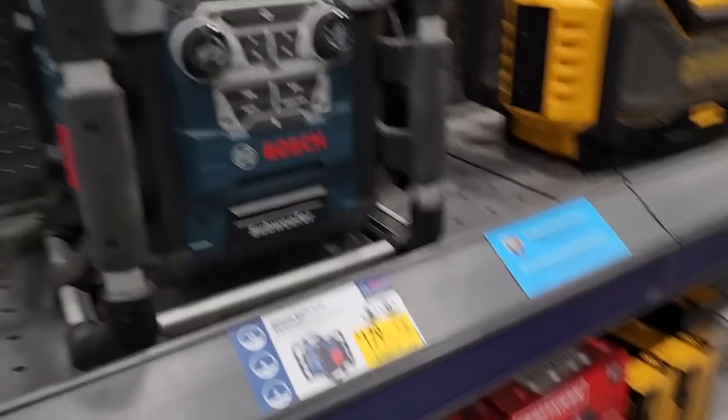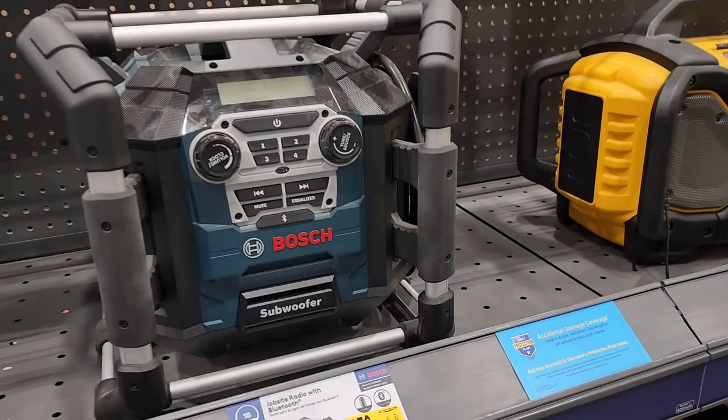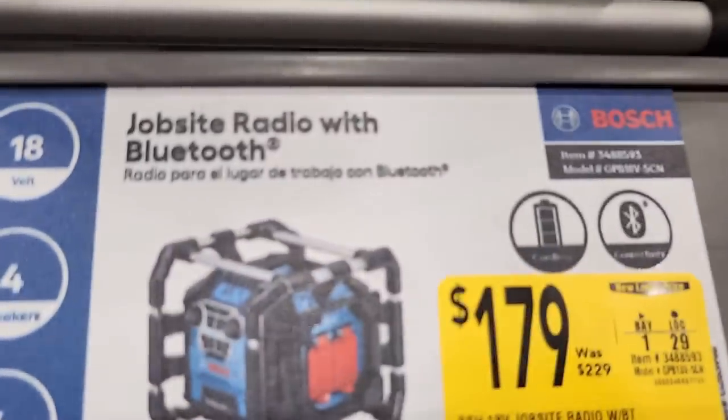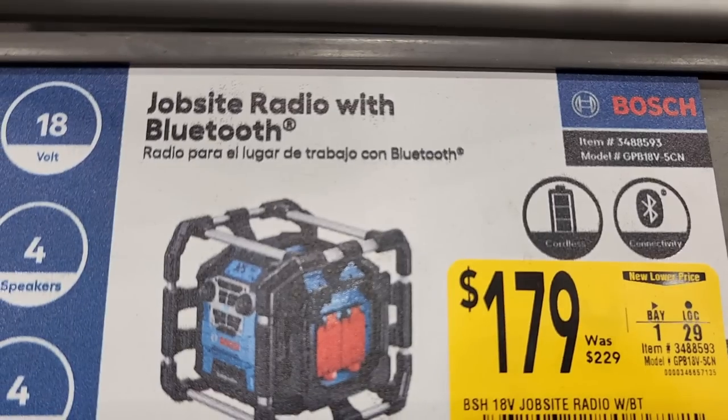You got the new Bosch radio here — it looks similar to the previous model but it's a little bit better. $179, down from $229.